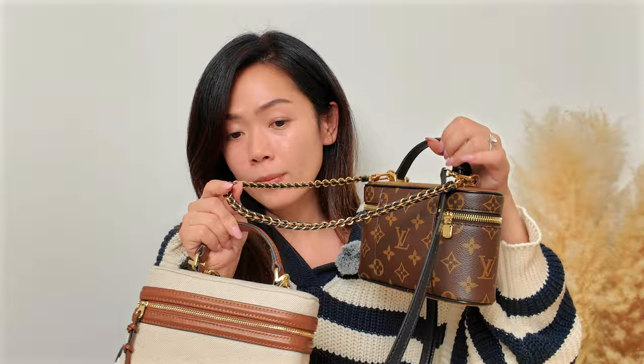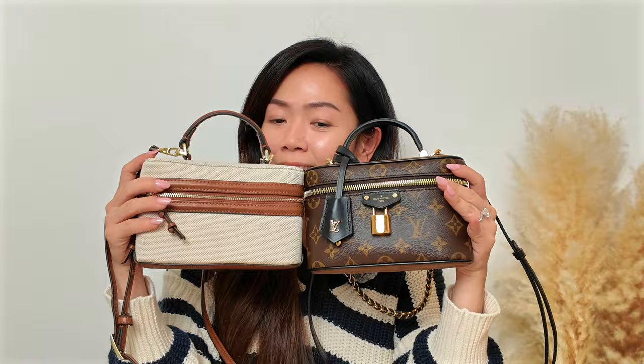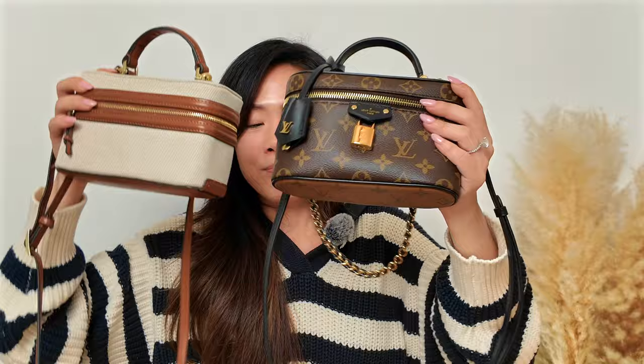The only thing the Zara bag doesn't have is the leather chain strap, but that's no big deal. If you're on the fence, try the Zara one first and see how you like the style — I don't think you'd regret it. But if you love Louis Vuitton, the quality really is amazing, and of course you're buying the brand as well. They're similar but also very different bags.